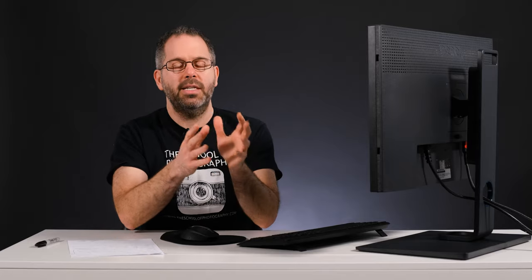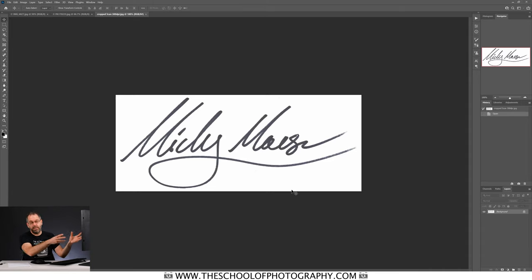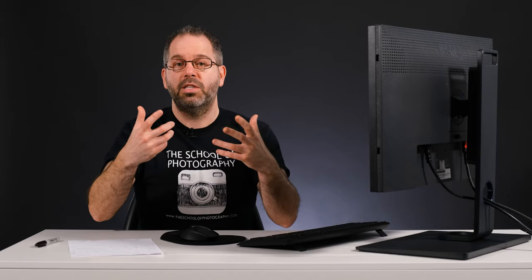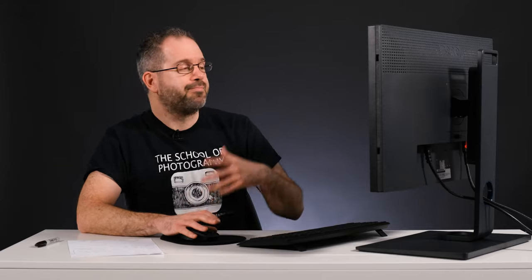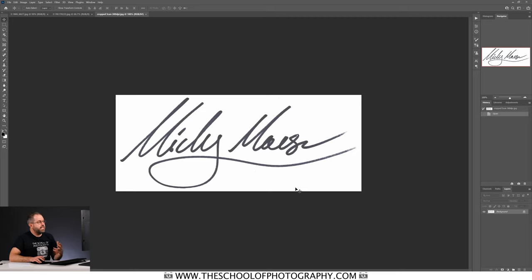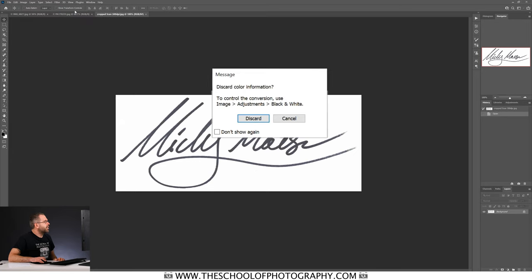A PNG image allows you to have a transparent background, which is exactly what we want because we want our signature to have a transparent background so we can drag and drop it and put it wherever we want. The first thing you want to do is turn this image into a grayscale image — basically you're telling Photoshop that you only want to be working in blacks and whites. To do that we're going to go up to Image, Mode, Grayscale.